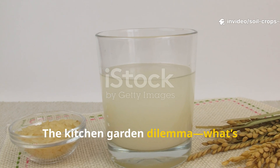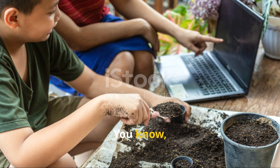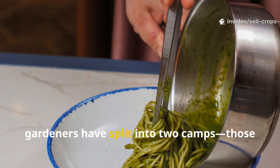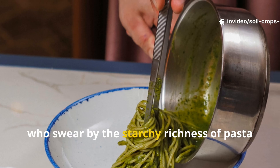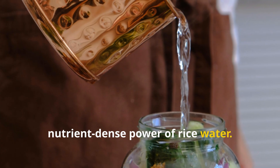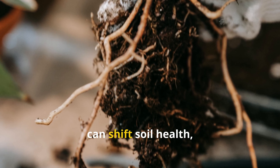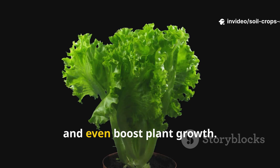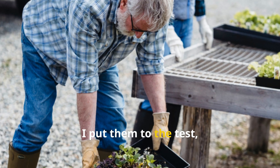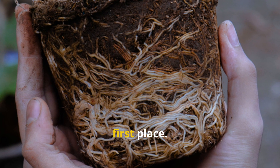The kitchen-garden dilemma: what's really hiding in these liquids? This isn't just another gardening hack floating around the internet. For years, gardeners have split into two camps — those who swear by the starchy richness of pasta water and those who champion the nutrient-dense power of rice water. Both get tossed out in kitchens every day, yet each carries unique compounds that can shift soil health, energize microbes, and even boost plant growth. So instead of just taking the myths at face value, I put them to the test — not only to see which one works better, but to understand why they work in the first place.